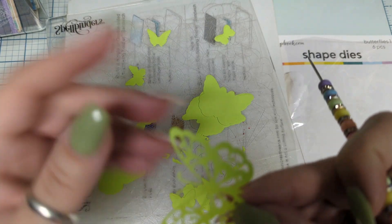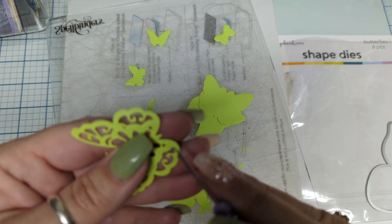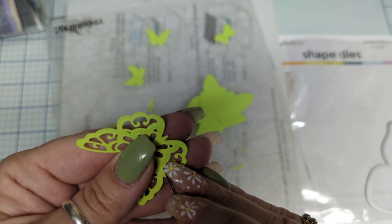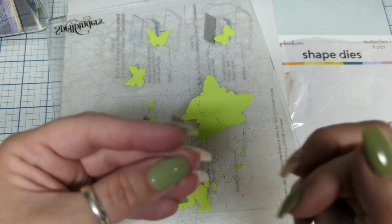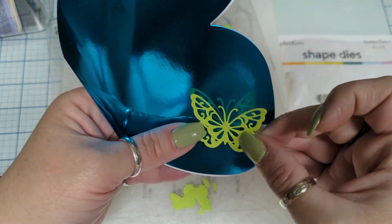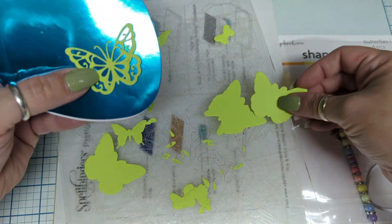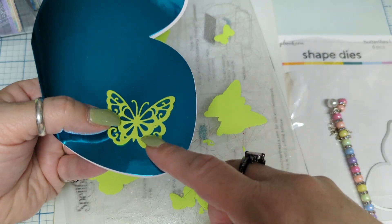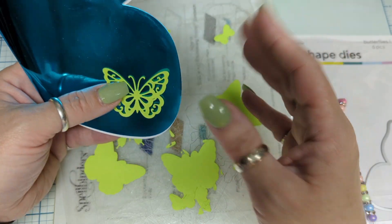Is it supposed to be embossed or is it supposed to cut? That's the question we're asking today. Mine poked through on the little one on the other side, so I'm just going to poke it through on this side. Look at that! So if I had cut this in a different color and layered it, that's what we're getting. Isn't that gorgeous? That is so spring right there.